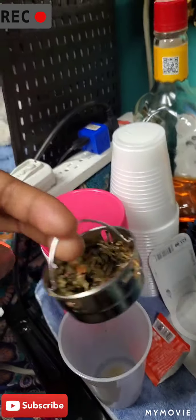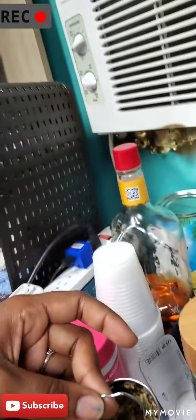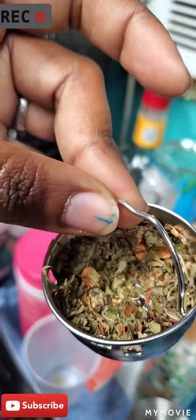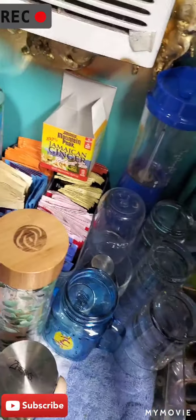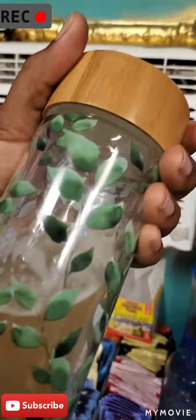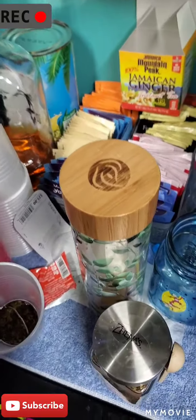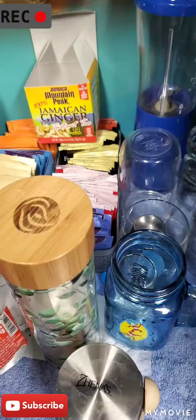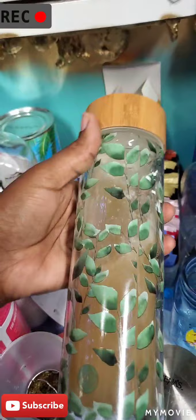It's a bamboo lid. So I took that out and now I'm gonna try to put this back in because I still want some more of the flavor of the mint rose. All right, so we're going to attempt to do this again.